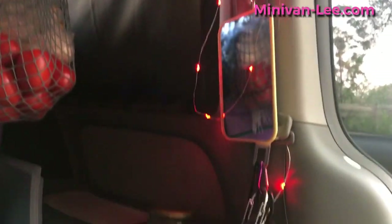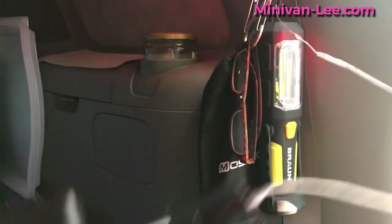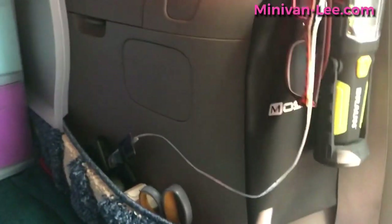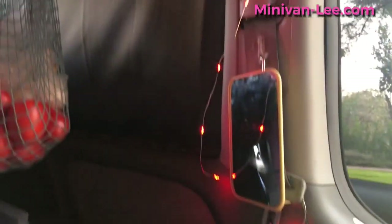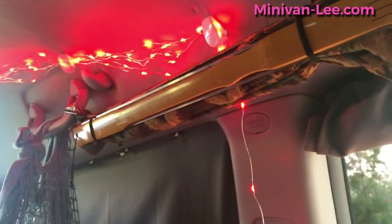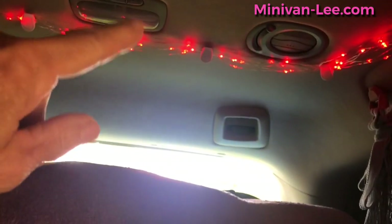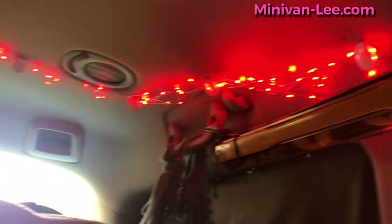As soon as you plug it in, it turns on. The fairy lights always go to the last setting you had them on. When I strung up my fairy lights, I made sure I started with this end to make sure it was long enough. I park it in there and run it up here along the seat belts, run the wire up here, then run it back this way until I reach the end, and I tuck it in. I'll show you the pins.